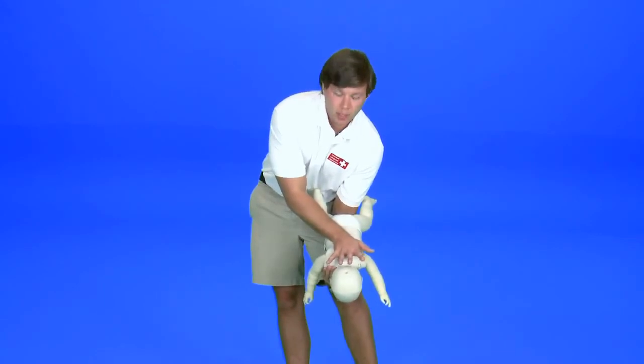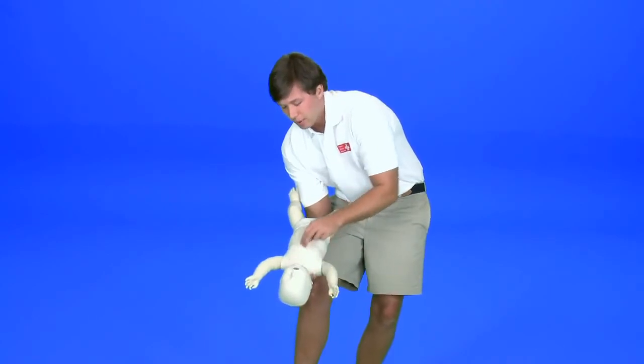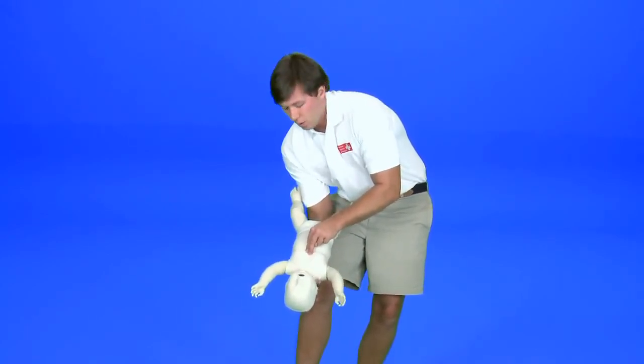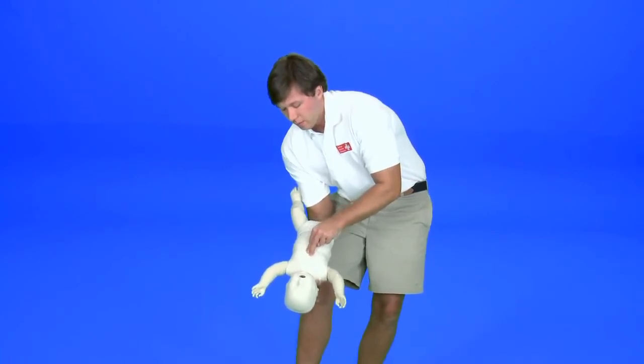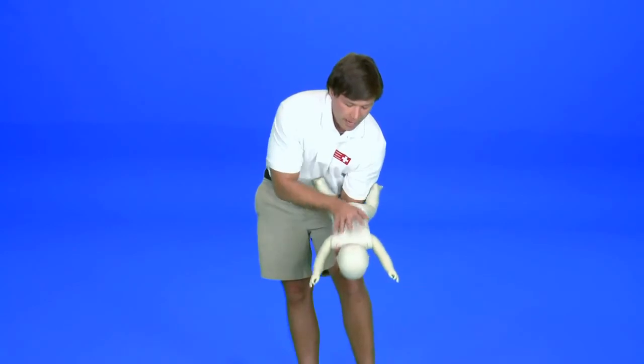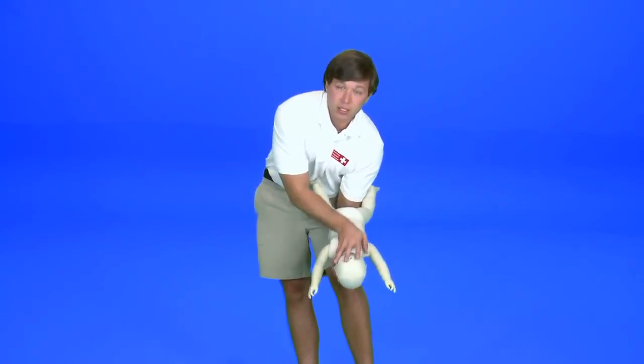Once we've given them the back blows, clamp them in and rotate them over to the other leg. At which time, we're going to give them five chest thrusts in the same position as CPR: one, two, three, four, five.